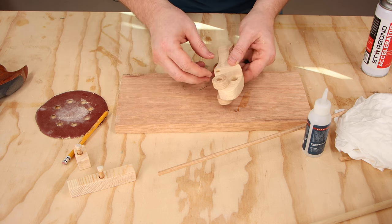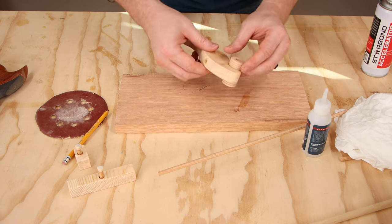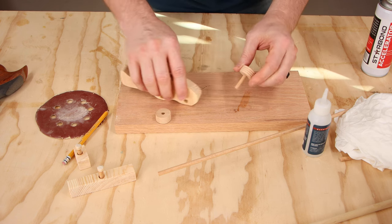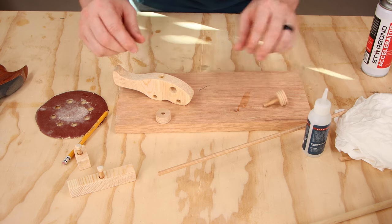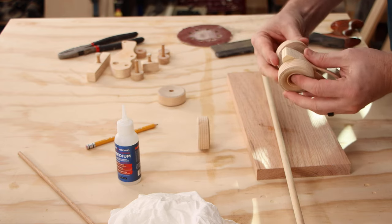Now that I've dry fit that, I can take this apart and use that dowel to mark the other dowel. Then I will glue just one end on each of these. The car of course only has the axles and we'll use three-eighths dowel for that.